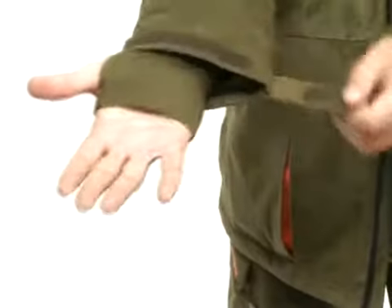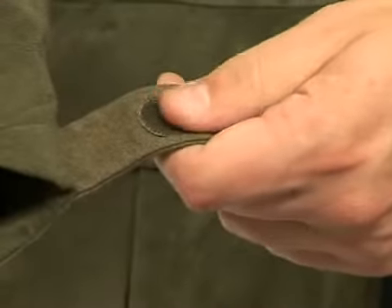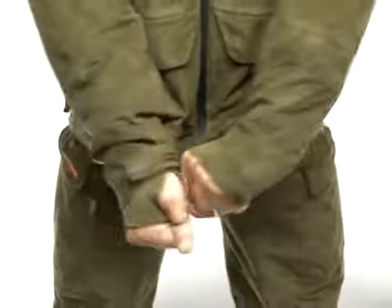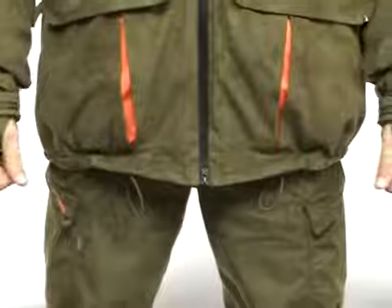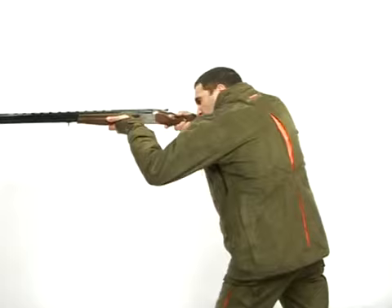The sleeves have cuff and leather adjustments with non-scrapping velcro closures, as well as draw-cord hip adjustment for wind protection. The shoulder freedom system during shooting emphasizes the extreme comfort.